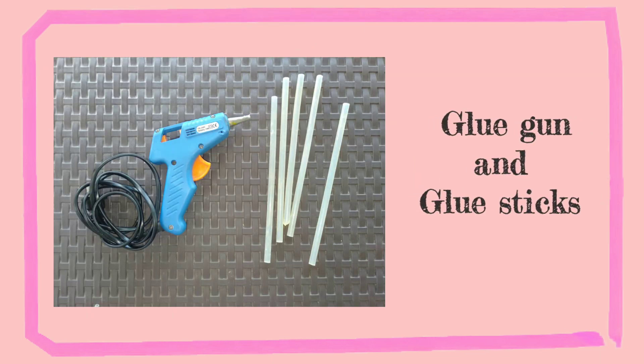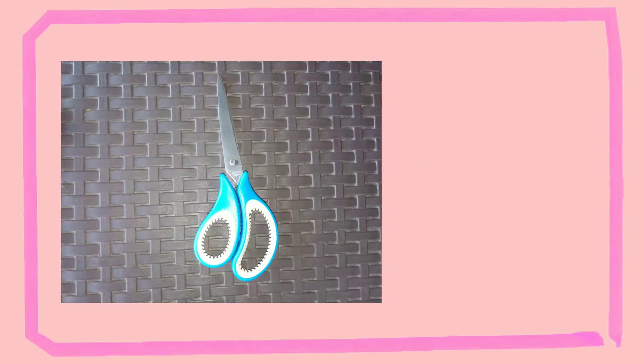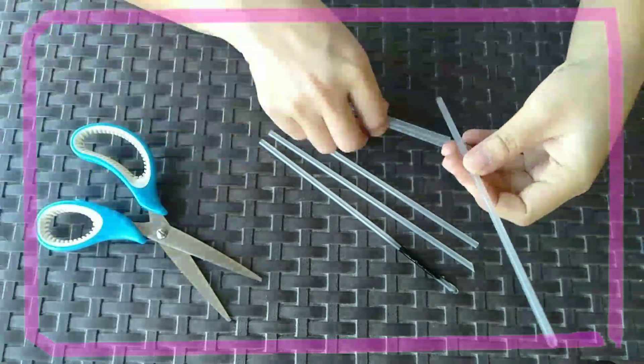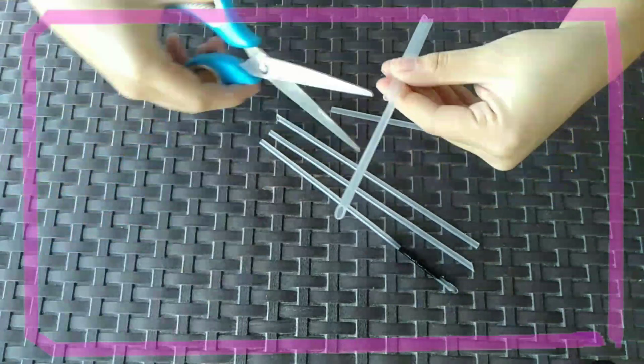Here are our materials: glue gun and glue sticks, paints, paintbrush, plastic straws, and plastic cups. For our procedure, the first step is to cut the straws into two.